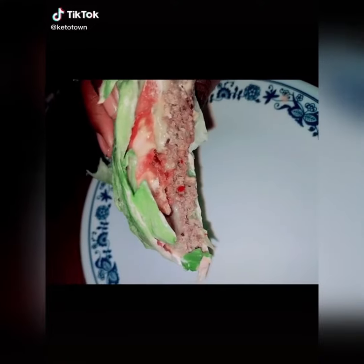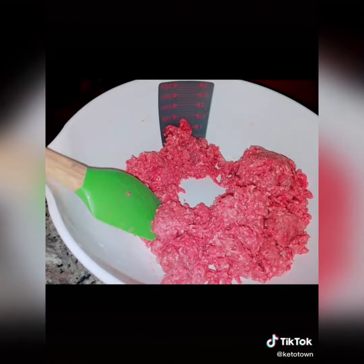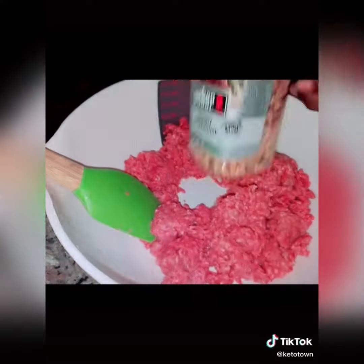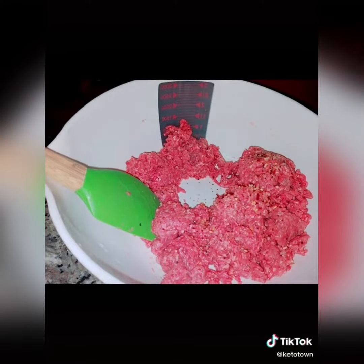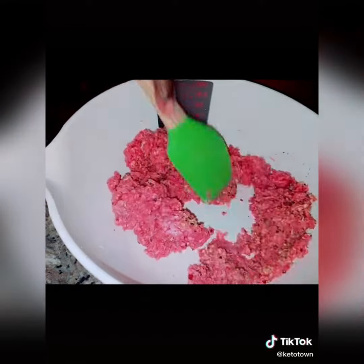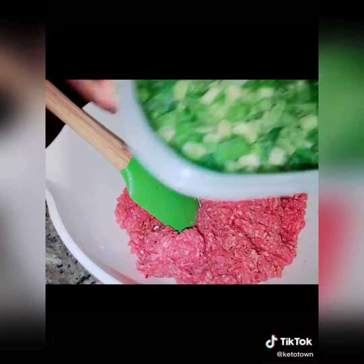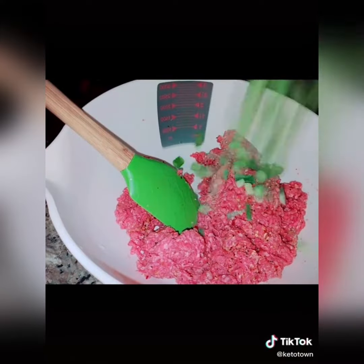What's up keto kings and queens, I hope you are doing fabulous today! Let me show you how I made this amazing burger. I started out by mixing up my ground beef and added in some Weber's Savory Steakhouse Seasoning — one of my favorite seasonings. I believe it is available in most grocery stores; I got this one at Kroger.